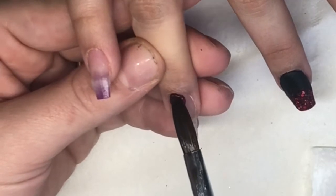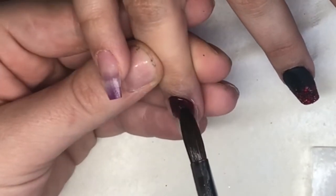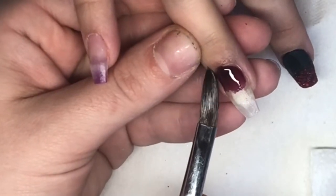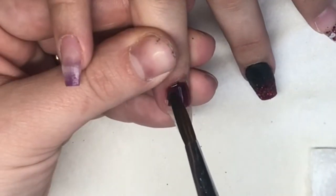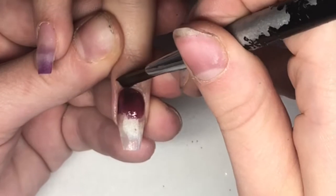On this finger I've double-dipped with Black Magic and Vamp, both by CJP, as I'm going to do a marble. I also use Birthday Suit for the marble as well, just to break the colours up a little.